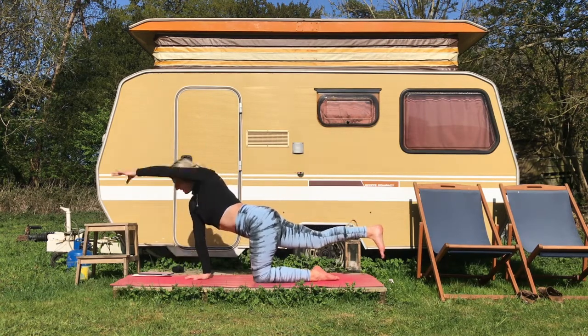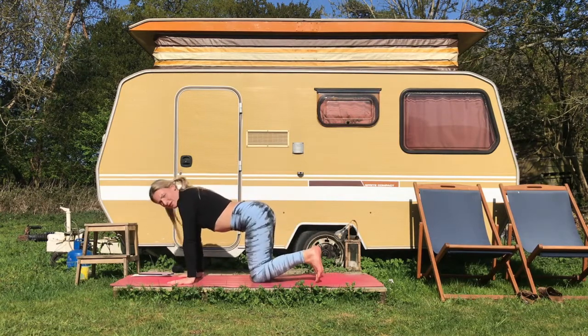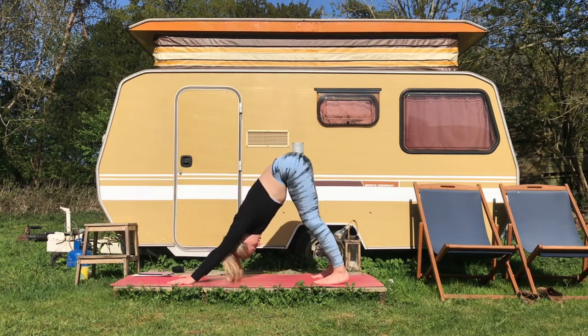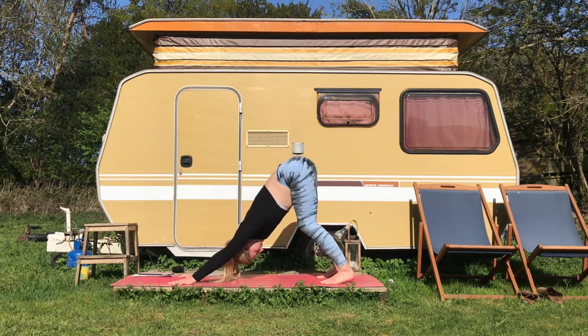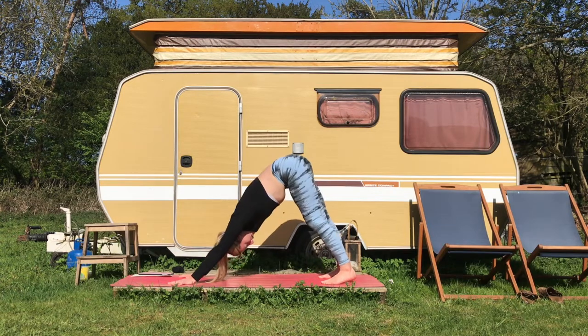Back to center. Now we're going to push up to downward facing dog — arms shoulder width distance, feet hip width distance — and push up into our first downward dog of the practice. Maybe making some little waves here, just feeling ourselves into it, waking up the spine and the backs of the legs.